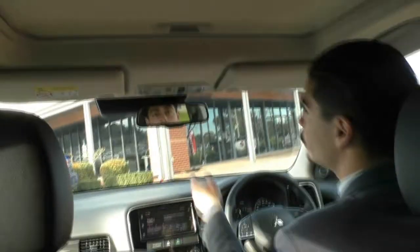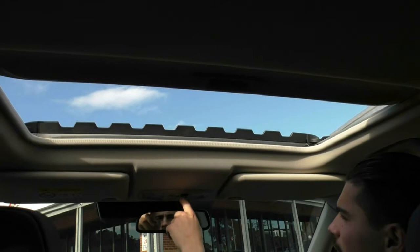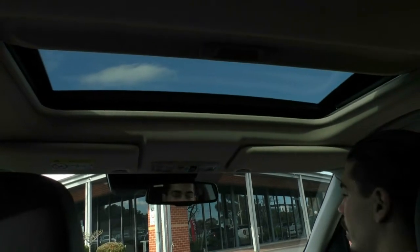Panning up to the roof — this car does have a nice fully functioning sunroof, all automatic, with a good amount of space and airflow. And if you don't want the roof open but you want the blind closed, you can have that as well.